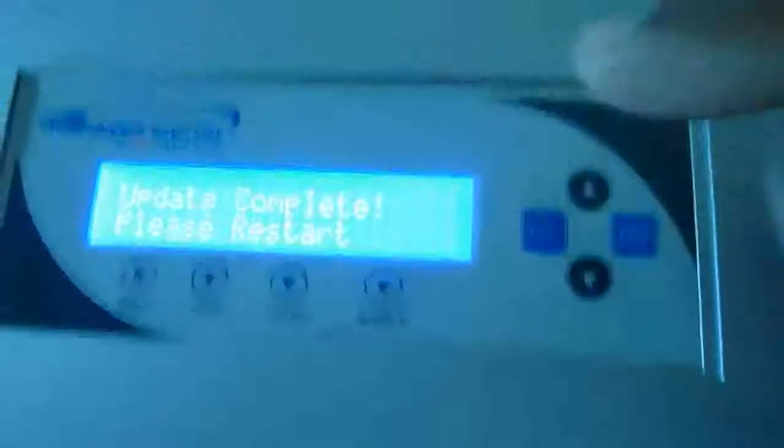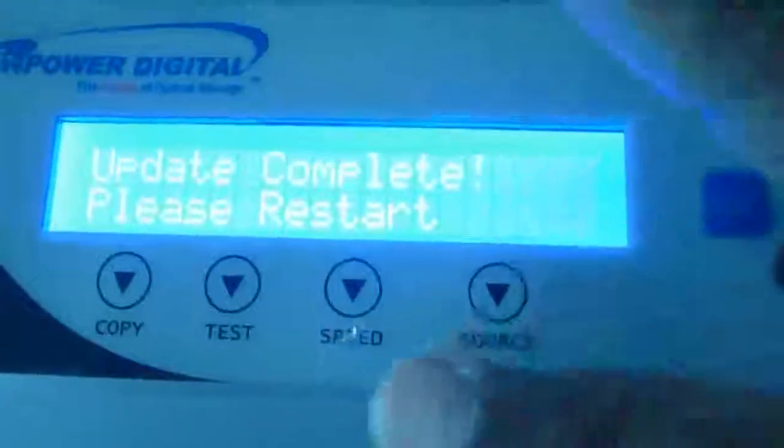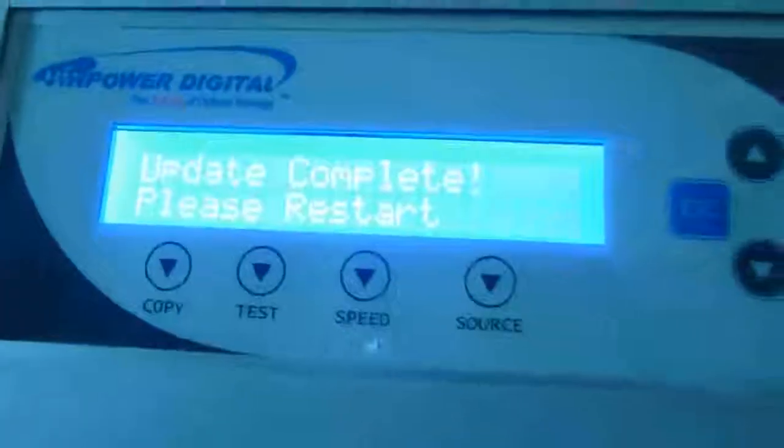I keep trying to restart but nothing is changing. Finally I go and switch off the device. The problem still remains.